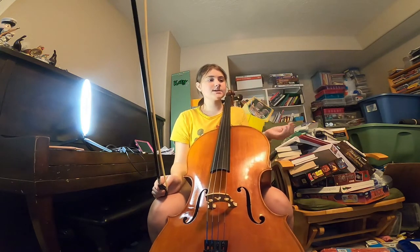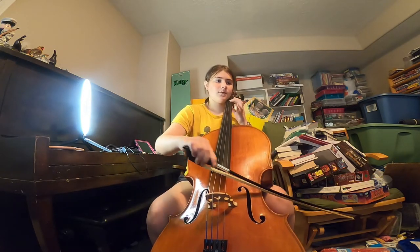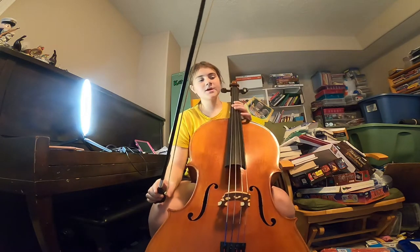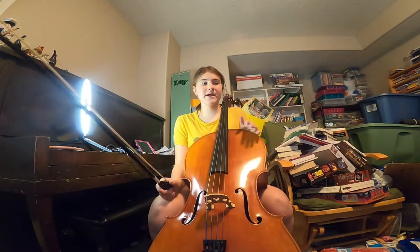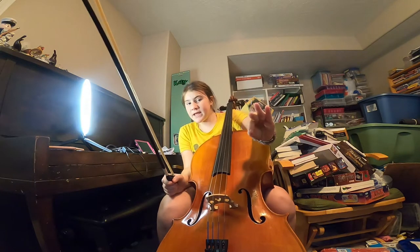The next line is the same, so I'll just play it full. So far, if we played the entire song, it would just be that line twice — which I'm not going to play the entire song yet, I'm going to wait till the end.